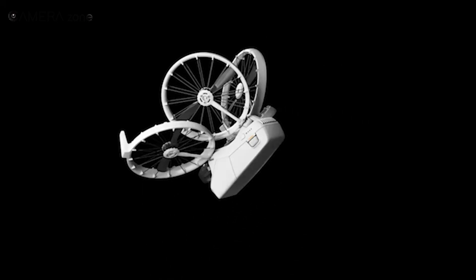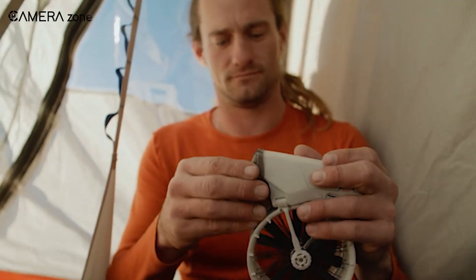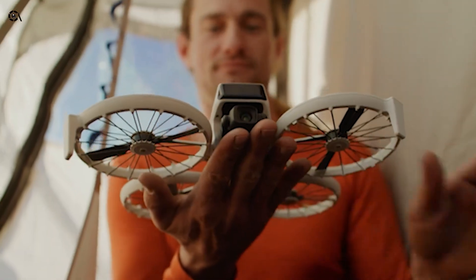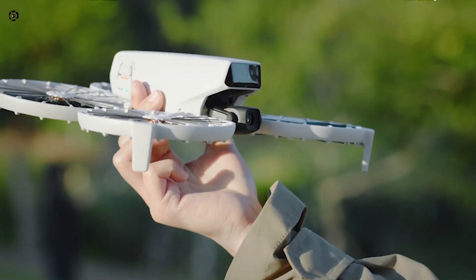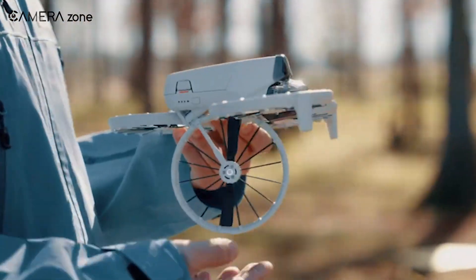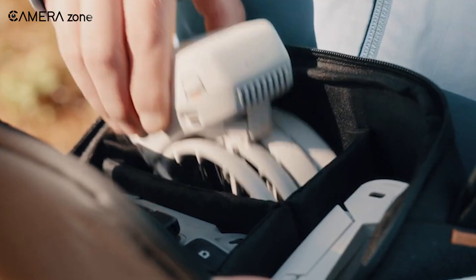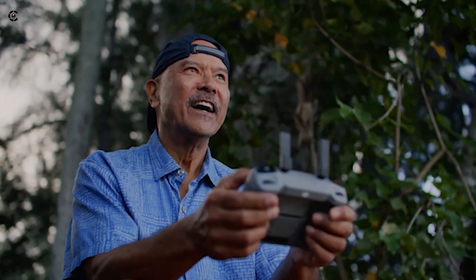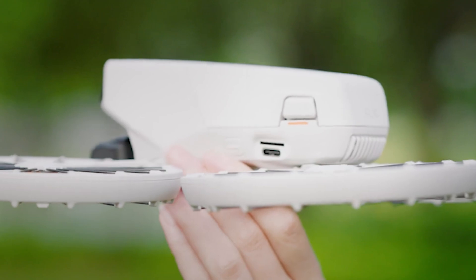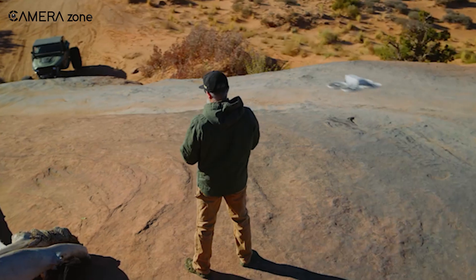The DJI Flip is a drone that doesn't look like any other. It folds down into a quirky, futuristic shape that almost looks like a UFO. At 249 grams, it's ultra light, falling just under the weight that'd require registration in most countries. Its folded dimensions — 127.5 by 60.8 by 34.4 millimeters — mean it's small enough to toss into your carry-on or even your jacket pocket. The propeller guards are built in, so you don't have to worry about nicking your fingers or your stuff. It's as close as you'll get to an all-in-one drone body.